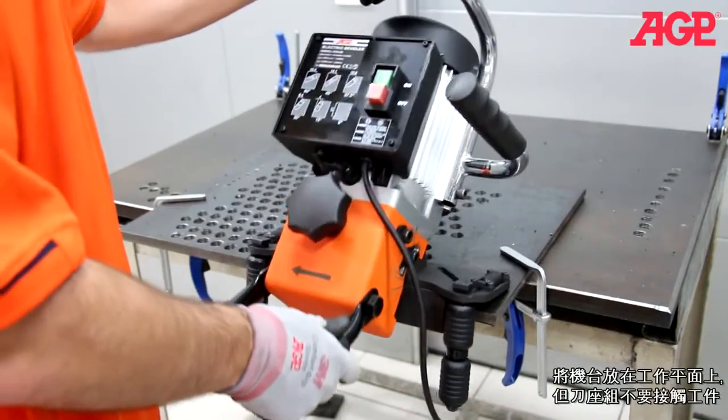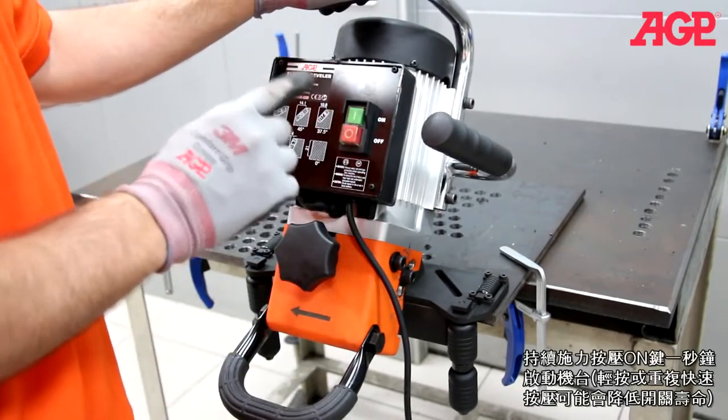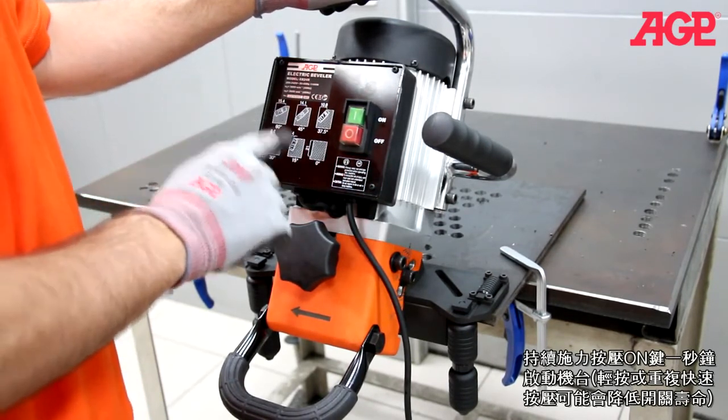Place the machine on the plate with the milling head not touching the workpiece. Start the machine by firmly and deliberately pressing the on button for one full second. A light quick push could shorten the life of the switch.